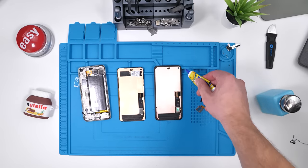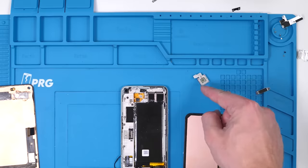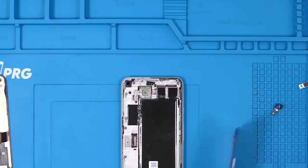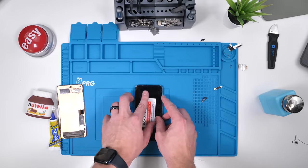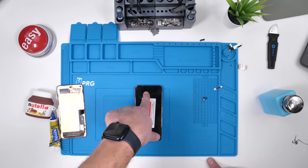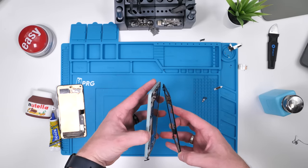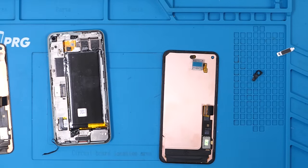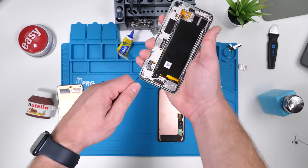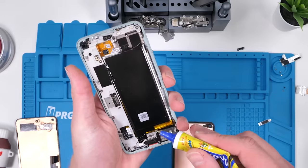We're going to use the same glue, apply it to the camera lens and where the earpiece speaker should go, and we'll be good to go. To make sure that the earpiece speaker is making contact with the points, because there's still residue adhesive, we're going to makeshift install the screen just enough so that the speaker will stick to the screen, so we know exactly where it should go. This is a high IQ play. Now we'll re-glue the front camera bracket and remove the old adhesive. Re-install the adhesive around the edges of the phone.